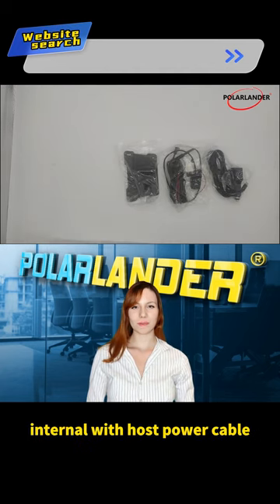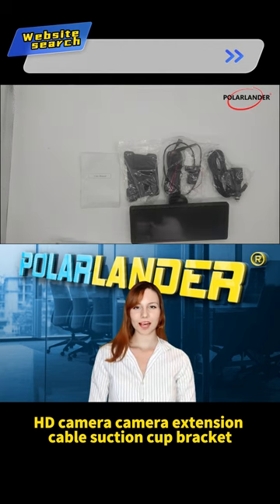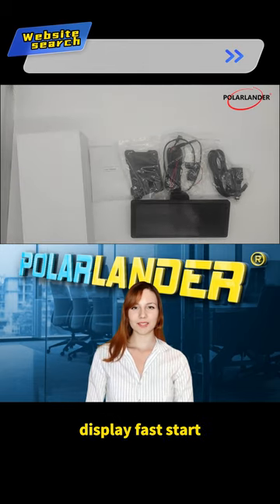Internal with host, power cable, HD camera, camera extension cable, suction cup bracket, screen with HD resolution, quad-core AI processor, display fast start.